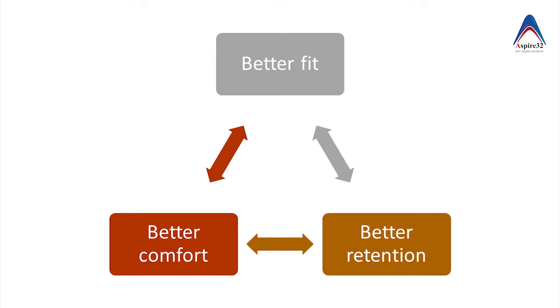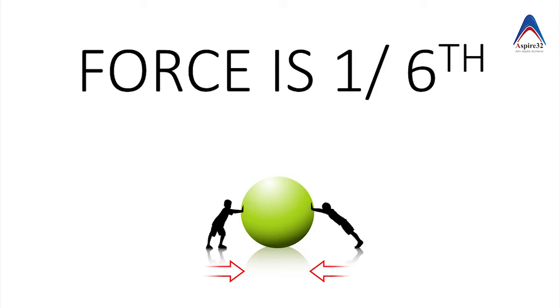Also, the amount of force a denture patient can put over food with a denture is just one-sixth of the force which a patient can put with a dentate state, and that's why giving a good denture base is important so that it can work better even with this lesser amount of force.